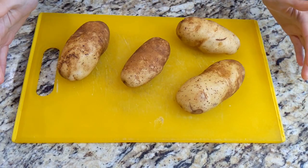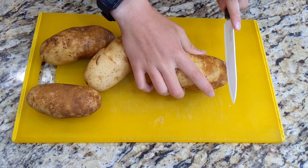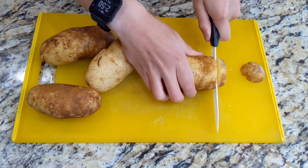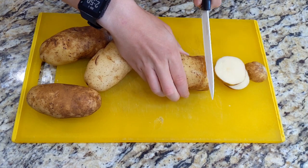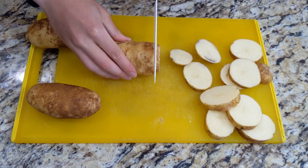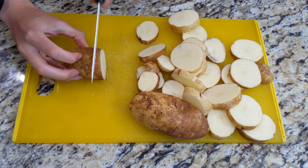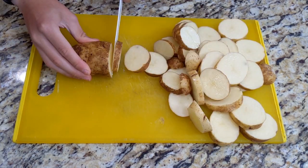I'm going to be using four medium sized washed Idaho potatoes — about a pound and a half to two pounds. Any variety would work. You want to cut them about a quarter to half an inch rounds. I am leaving the skin on because I like the rustic look and the contrast of texture it gives in the final product.